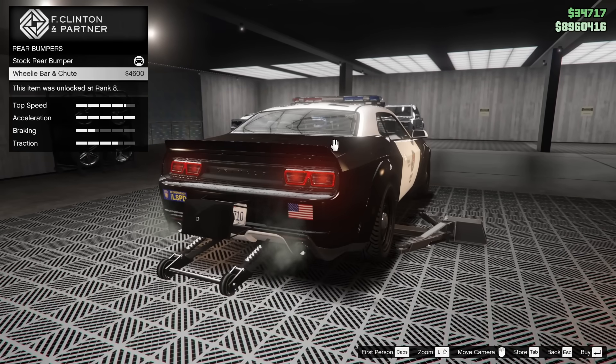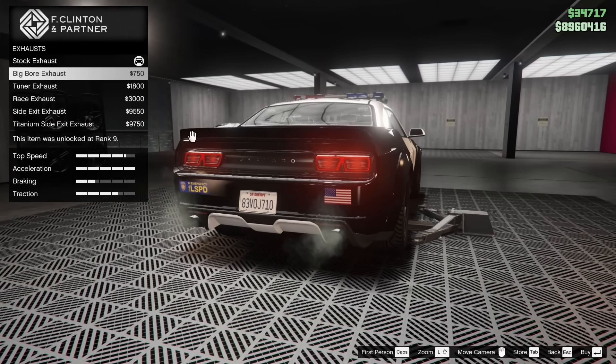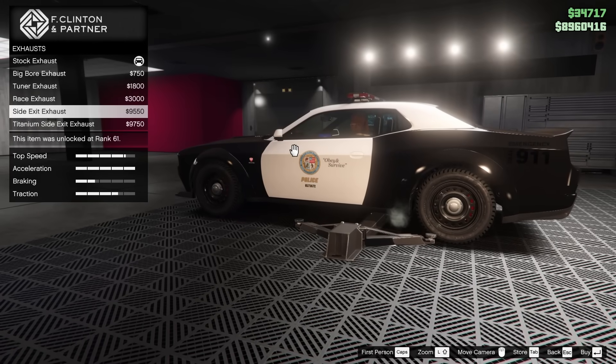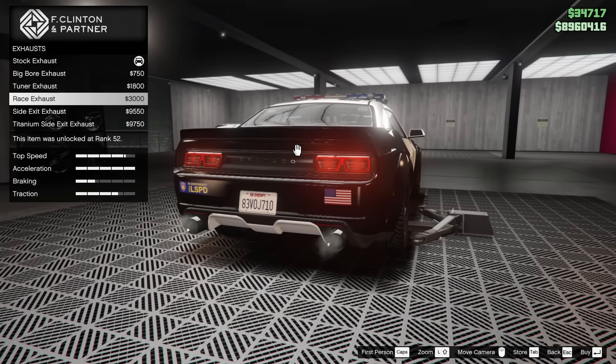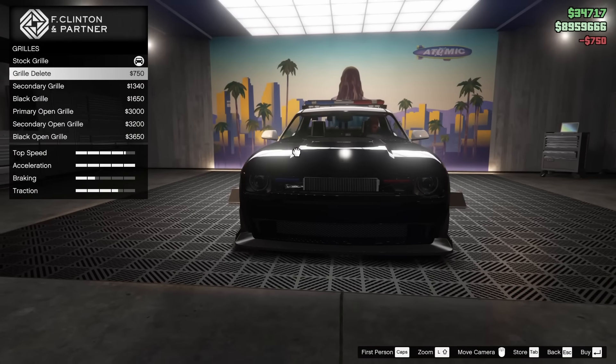On the rear of the car you can put the wheelie bar and the chute on, which is pretty neat, but not really something I'm a big fan of, so I'm going to leave it alone. As far as the exhausts go, it looks like the regular Hellfire upgrades so far. I'm going to go big bore for the exhaust — looks kind of nice, so we'll do that.